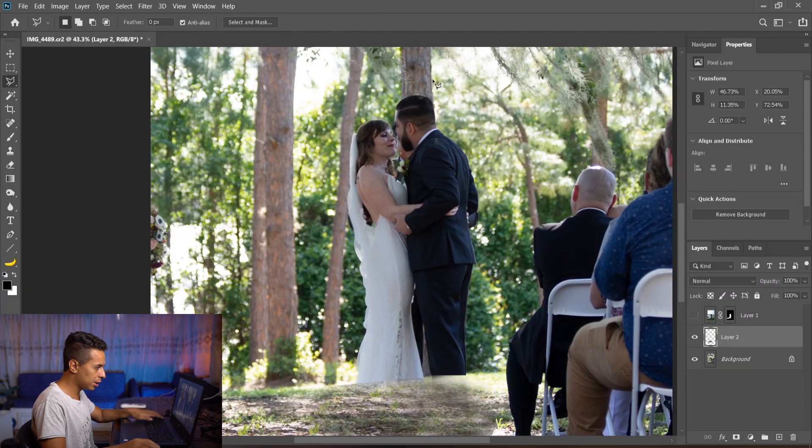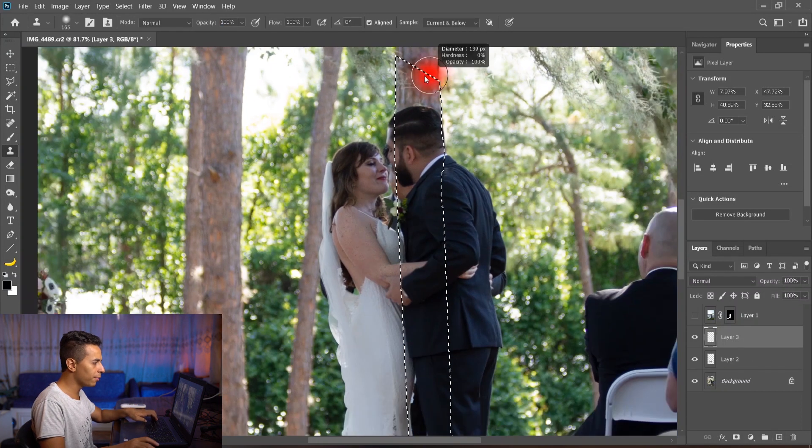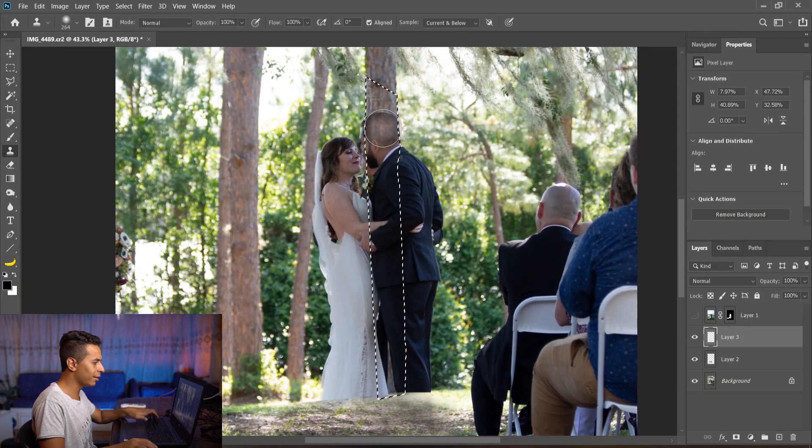Let's try to select the tree trunk. Now I want to clone a tree, but if I keep cloning from this tree it'll look repetitive. So I'm going to take a tree further away and clone from it to get some variation in the cloning.